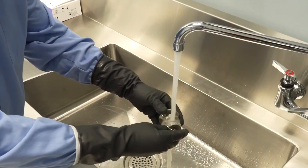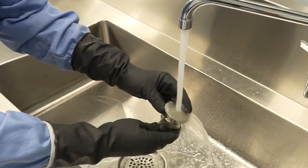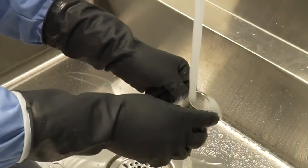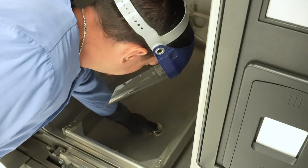Step 3: Remove obvious debris from the strainer and use a brush, wire, or similar tool to remove any remaining accumulation. Step 4: Once the strainer has been cleared, position the strainer upside down and under running water. Step 5: Replace the strainer in the chamber drain.